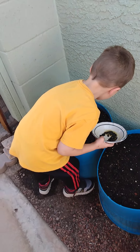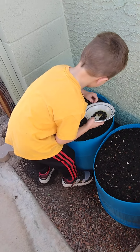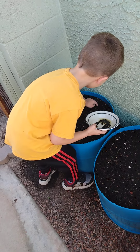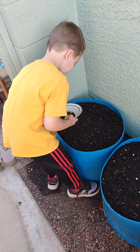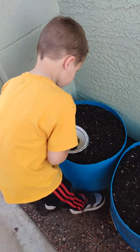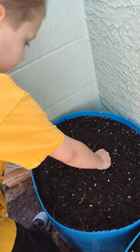All right, here he is — Mr. Okra Planting Dude, Colin Robbins. He is a professional okra planter. He knows all about okra, and we soaked the seeds and now the little root is coming out.